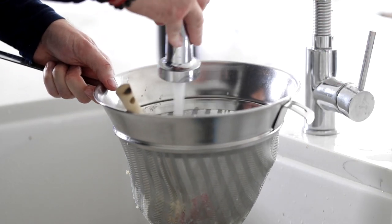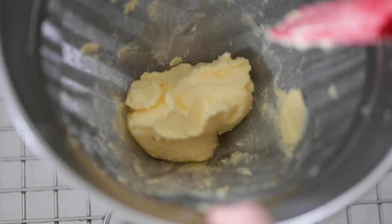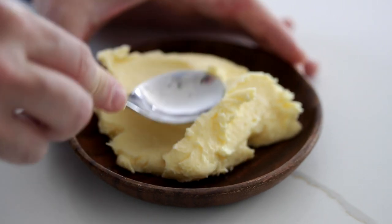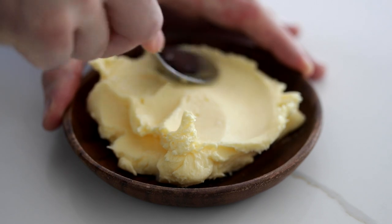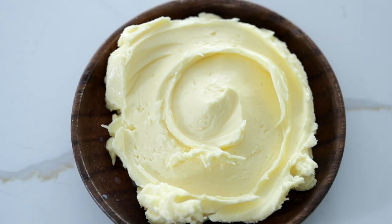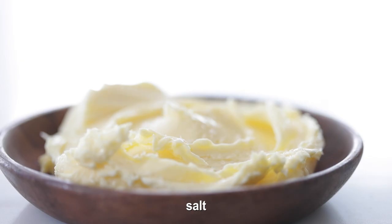Last but not least, rinse the butter to make sure it's free of any buttermilk with cold water. Drain off any excess water and transfer it to a serving dish or a small ramekin. You can serve it as a ball, or shape and form it to whatever design you like. I like to finish it with a little bit of sea salt — you can also add herbs or even honey. Fundamental cooking and baking techniques: learn them, practice them, love them, repeat.